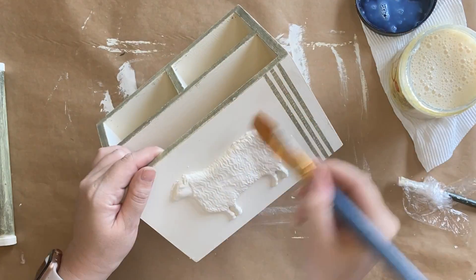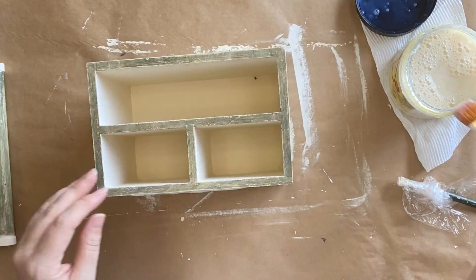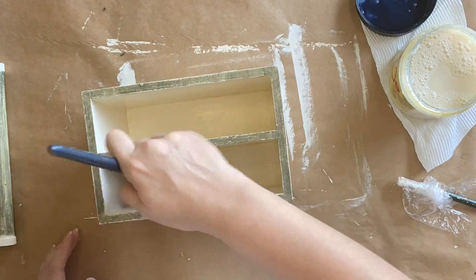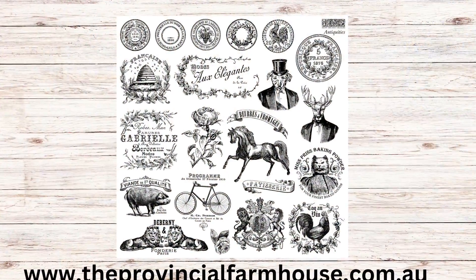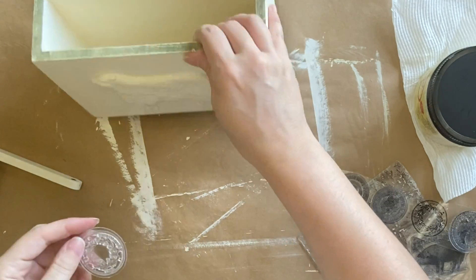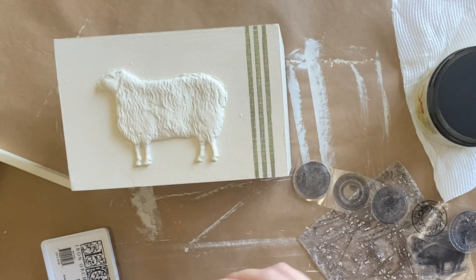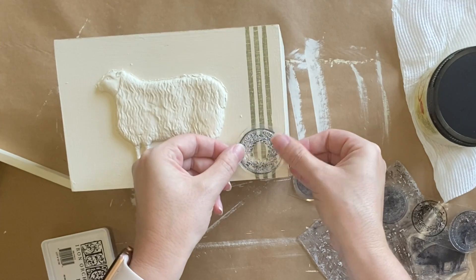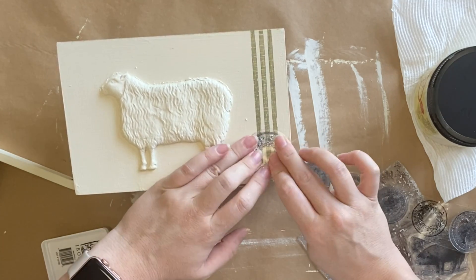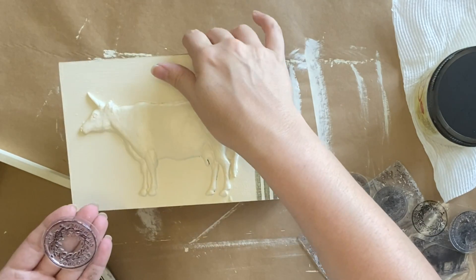Next I'm going to seal the entire caddy using Dixie Belle's Gloss Clear Coat. Then I'm going to be using a few elements from IOD's Antiquities stamp — I'm going to use one of the round designs as it sort of reminds me of an official seal, and I thought it would go really nicely over the top of the grain sack stripe. I'm using the IOD black ink, inking up the stamp, positioning it over the top of the grain sack stripe, and carefully pressing down. I'll be repeating the same steps on the other side with the cow, adding the same stamp on the grain sack stripe.